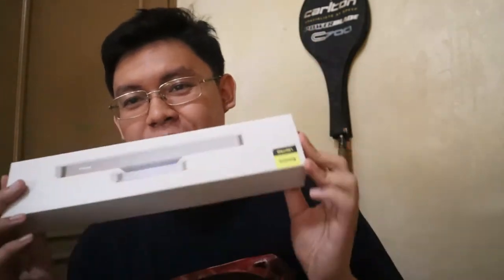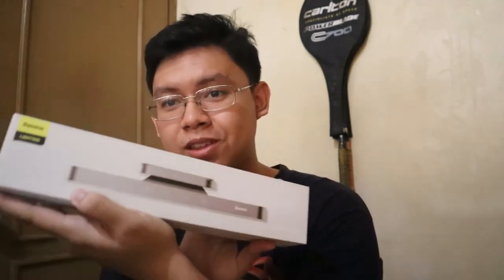Today we're going to do a little review and unboxing on this — the Basis Lighting charging desk lamp. So let's do a little unboxing.